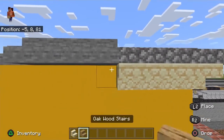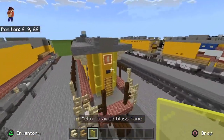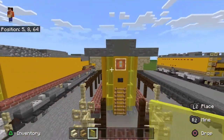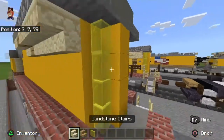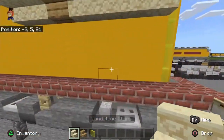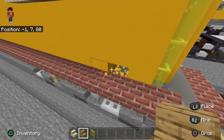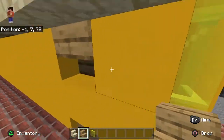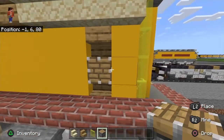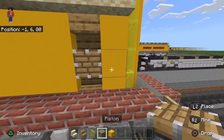You want to do this exactly like this. I might teach you guys how to make the custom banners I use for the lights — this white part is supposed to be a light, like the backup light. This is where the handbrake would go. I'm using a piston because I wasn't using a trapdoor — piston works. You could even put a button on a piston.